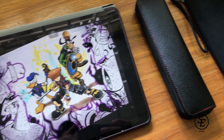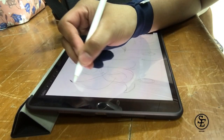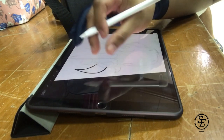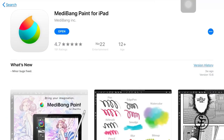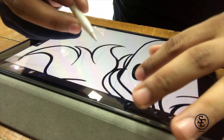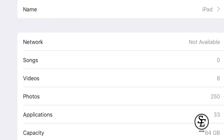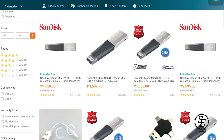Before I begin, someone might ask why I bought this product. As an artist who is always on the go, I use my iPad Pro more frequently than my MacBook, mainly because of its portability. There are a lot of powerful applications in the App Store right now. But since Apple products are really pricey, I can only afford the base storage, which has 64GB. So I've been in search for an OTG that is compatible with my iPad.